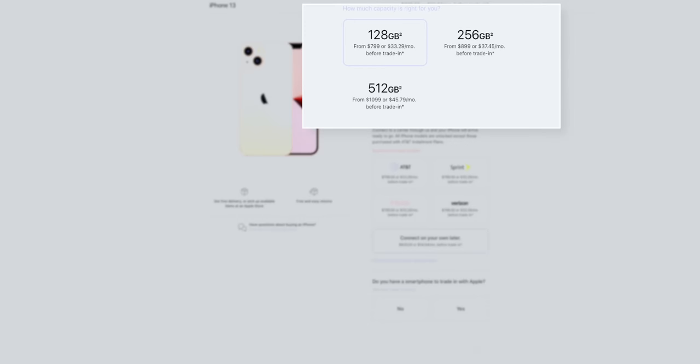I want to see if they're actually different than white and black from last year. As far as pricing goes, the iPhone 13 is $829 for 128 gigabytes, $929 for 256, and $1,129 for 512 gigabytes. You can subtract $30 if you activate it with a carrier.